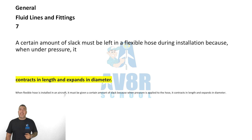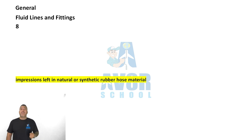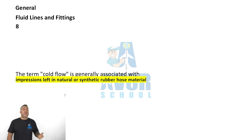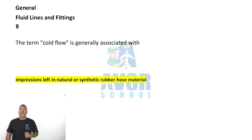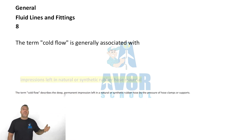Question number eight: the term cold flow is generally associated with impressions left in natural or synthetic rubber hose material.